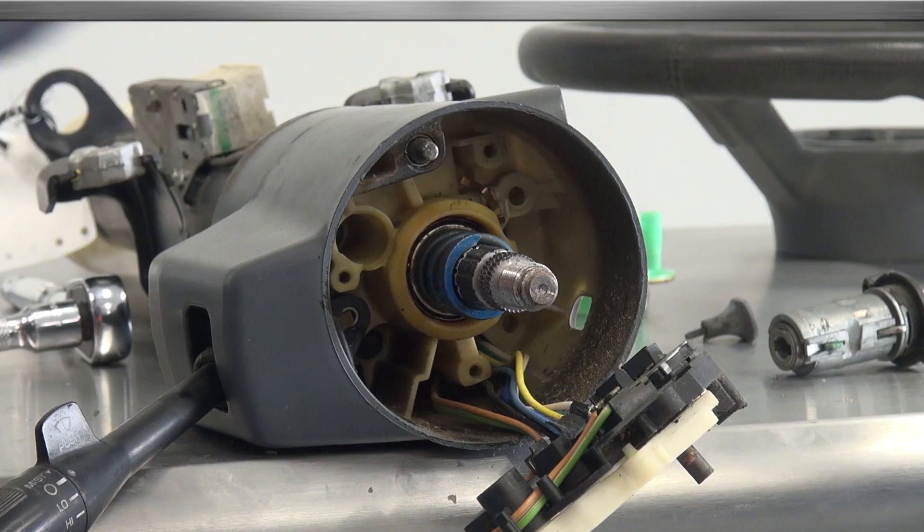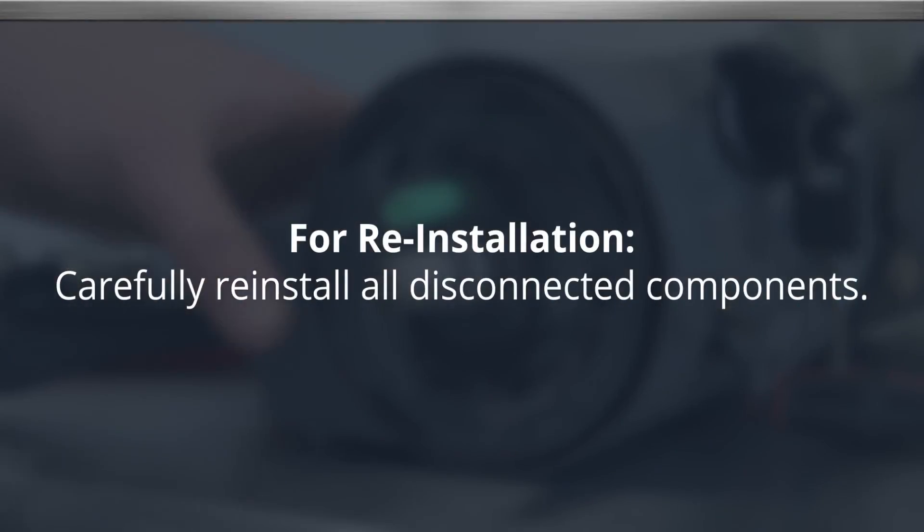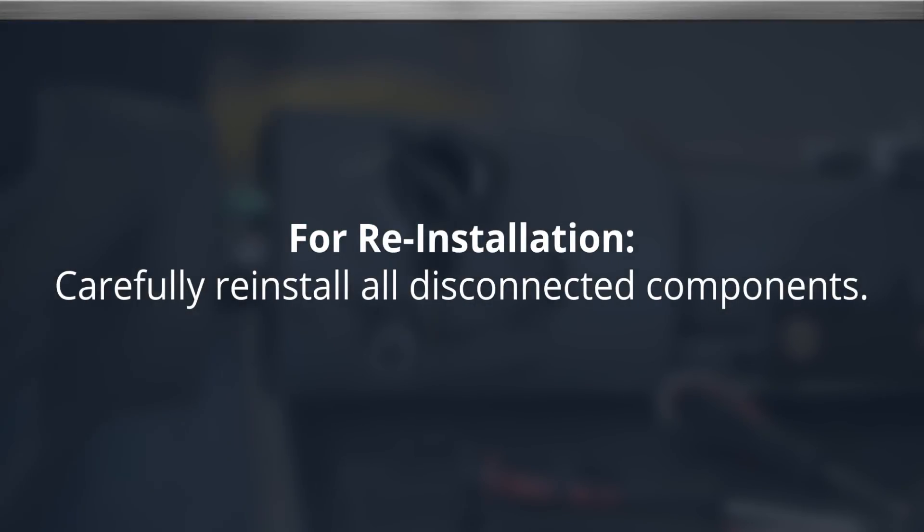To install the new cylinder, push it into the port and tighten the retaining screw. Complete the installation by carefully reinstalling all disconnected components.